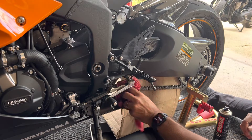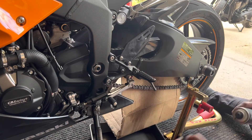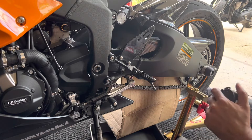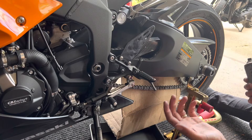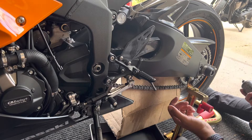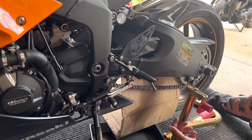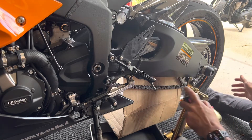So we have our chain mostly clean. Now we need to lube it. Again, I use this Motul product because it was available at the dealership where I bought the motorcycle, and I kind of like it. But you can use any product you want. To lube it, I just do it right here again — I just spray it.